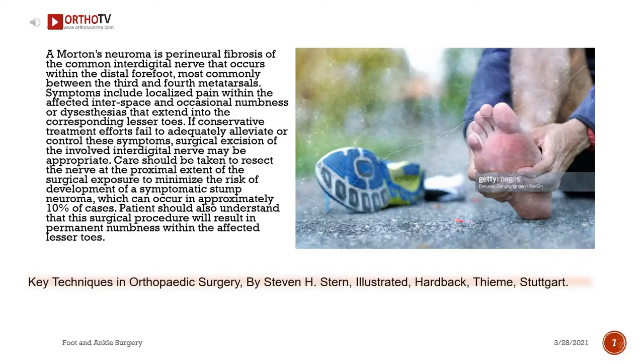If conservative treatment efforts fail to adequately alleviate or control these symptoms, surgical excision of the involved interdigital nerve may be appropriate. Care should be taken to resect the nerve at the proximal extent of the surgical exposure to minimize the risk of development of a symptomatic stump neuroma, which can occur in approximately 10 percent of cases. Patients should also understand that this surgical procedure will result in permanent numbness within the affected lesser toes.